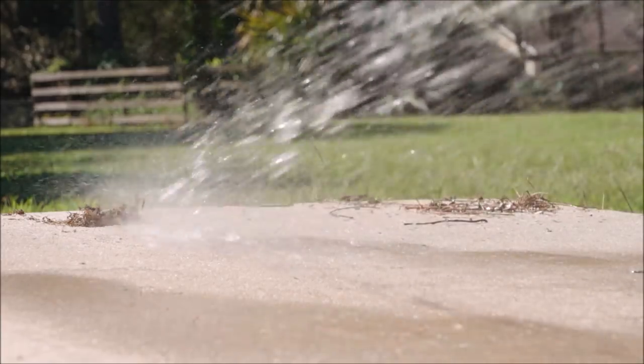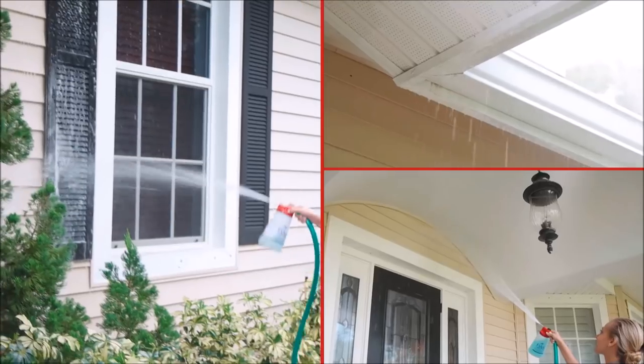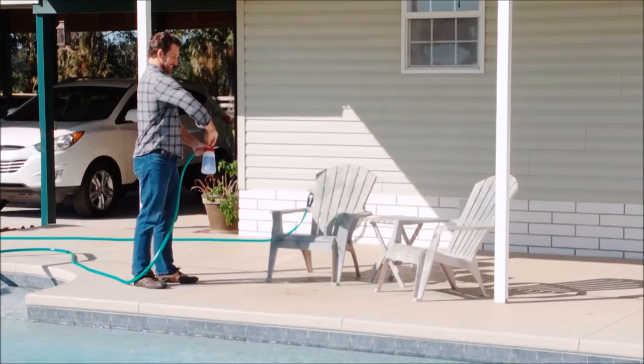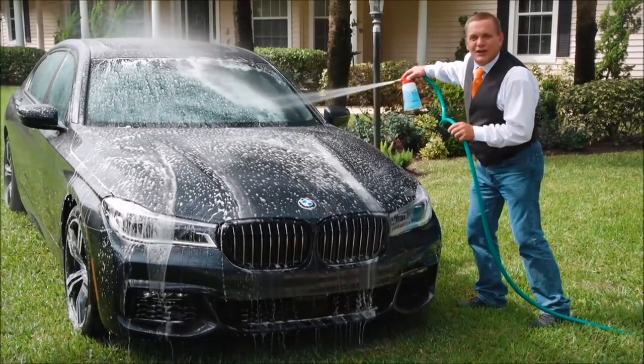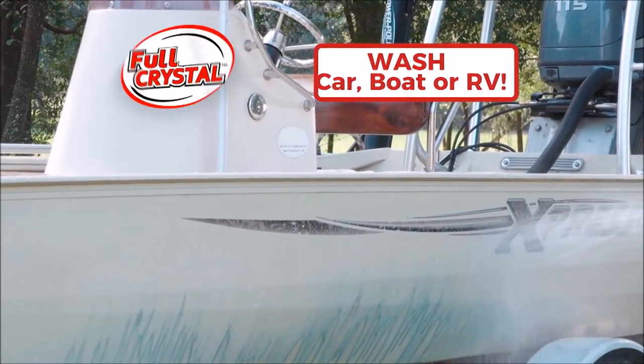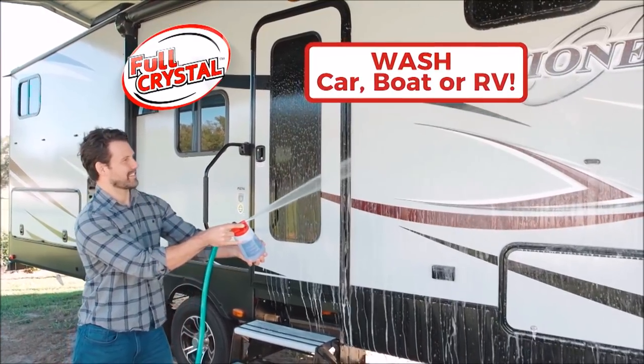Full Crystal gives you the power to blast away cobwebs, dirt, and debris from shutters, gutters, and overhangs. Use it to perfectly power wash patio furniture. And there's no better way to wash and rinse your car, boat, or RV, leaving it spot free, than with Full Crystal.